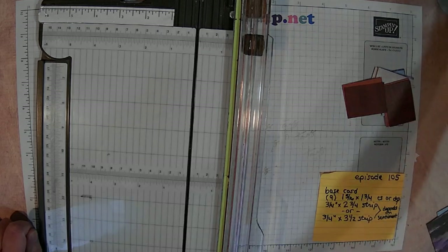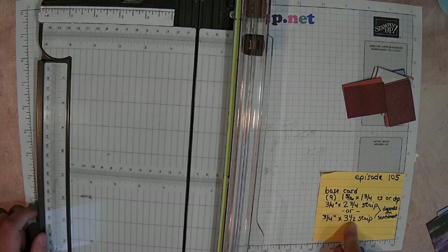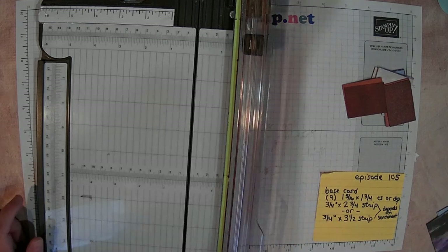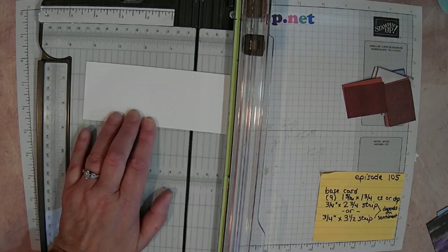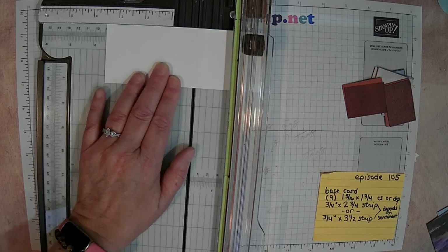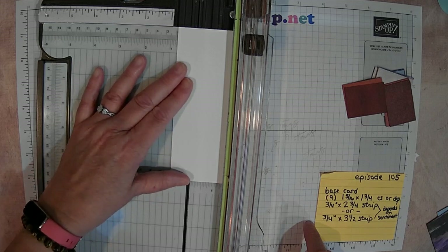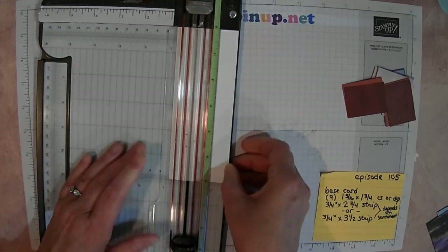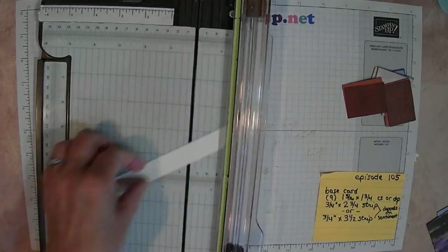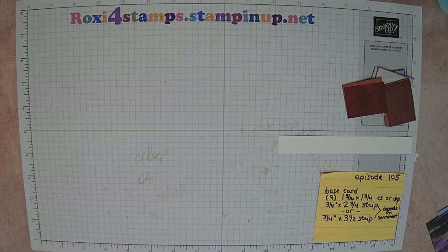You're going to have a strip — either a three-fourths by two and three-fourths strip or a three-fourths by three and a half inch strip. It really depends on your sentiment, what word you're using. Let me grab a piece of white cardstock and do the three-fourths first. I'll decide whether I want it to be the shorter or longer side depending on what sentiment I end up using.